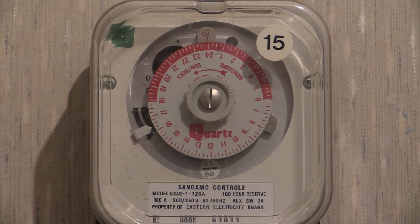The switching capacity on this one is 100 amps and the rate change contact is 2 amps. The voltage is 200 to 250 volts and it can accept either 50 Hz or 60 Hz because it's electronic. This time switch and rate changer was first put into service in 1988.